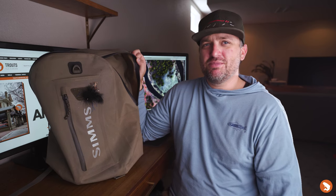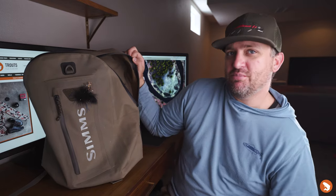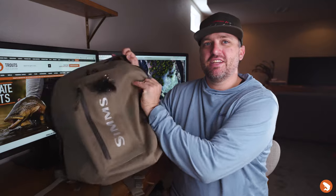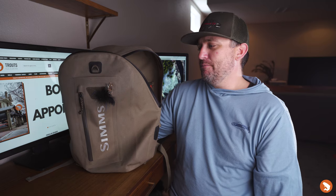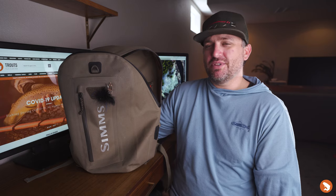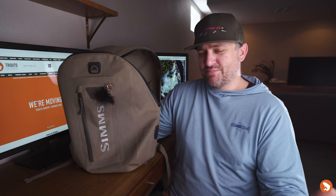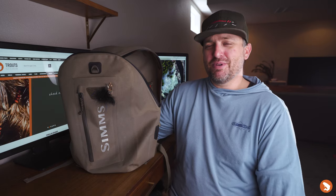So that's what's in my bag — the Simms Dry Creek Z backpack. I'm definitely putting my seal of approval on this. With the combination of using the gear pouch and testing the zipper, I have a lot of confidence taking this pack out on the water with stuff I definitely don't want to get wet. We have it available in the shop online, so come check it out and pick one up. Thanks for tuning in, please like and subscribe, hope you guys are doing well — see you in the next video.